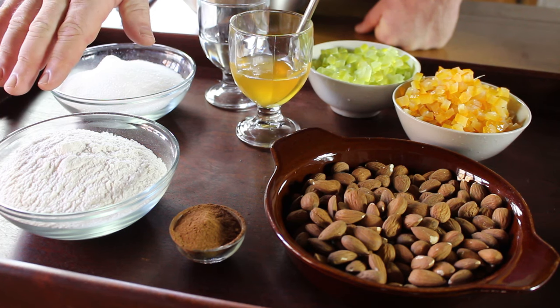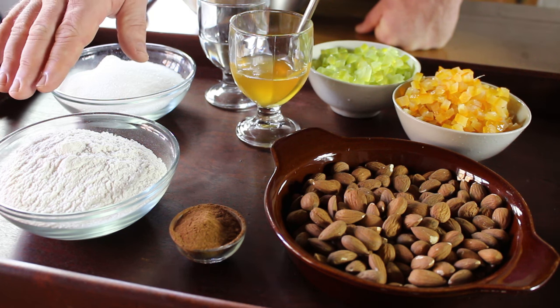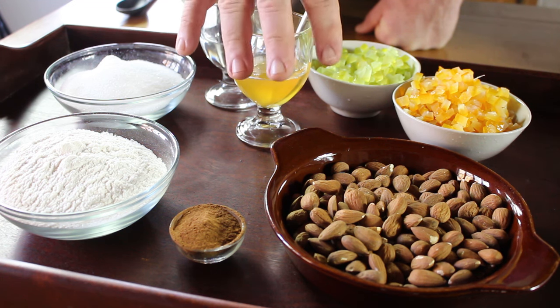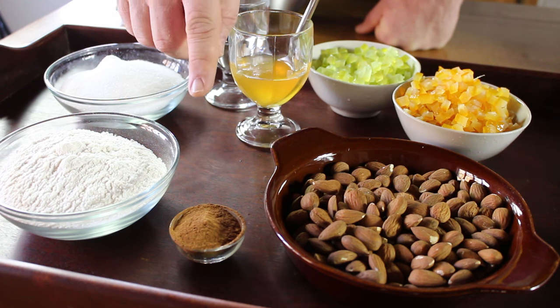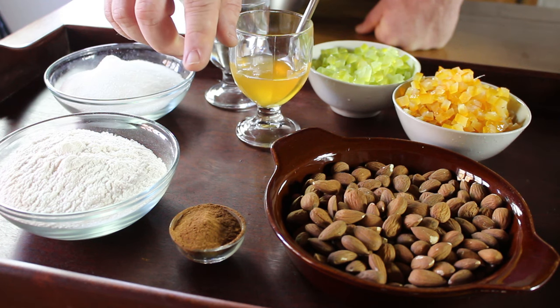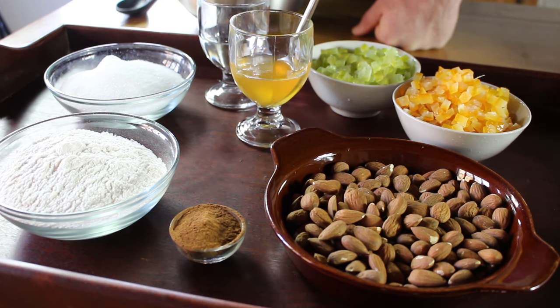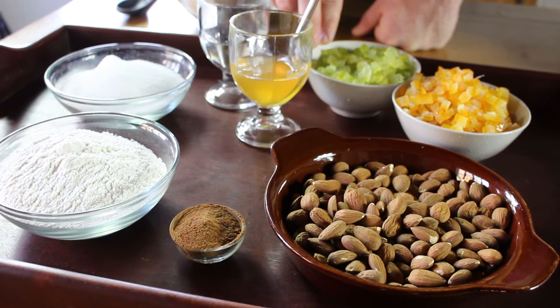You've got 150 grams of type zero flour — and if you saw my blog post a couple of weeks ago about Italian flour, you'll know exactly what that means. Then we've got 200 grams of almonds, which have been shelled but have still got the brown skin on them. And then we've got 10 grams of spice mix for Pan Forte, which includes 5 grams of ground coriander, 3 grams of ground cinnamon, 1 gram of ground nutmeg and 1 gram of ground cloves. Then we've got 220 grams of granulated sugar, 50 grams of water, 50 grams of honey, 220 grams of candied orange peel, and 150 grams of candied citron peel.